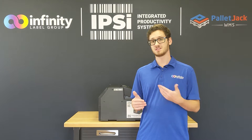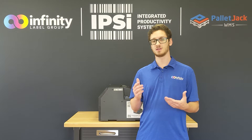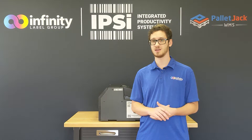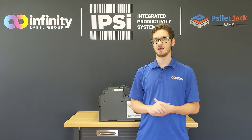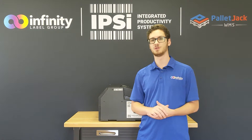Now I mentioned that a setup like this would be great for chemical manufacturers, but truthfully the ability to print continuous media and cut to any length you want is great for anyone using labels that might change in size and maybe you don't want to switch the media over constantly. If you haven't seen our cutting continuous media video, go ahead and click on that right now, head over there, watch that, come back and get a better understanding of exactly what we're doing today.